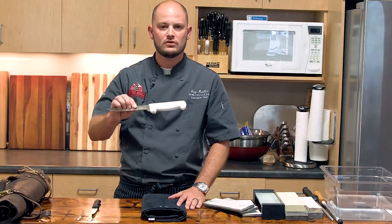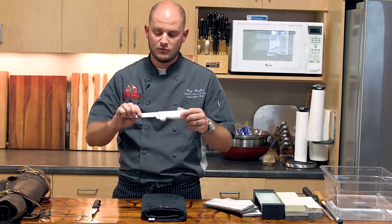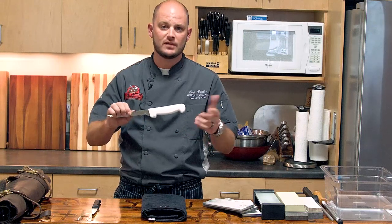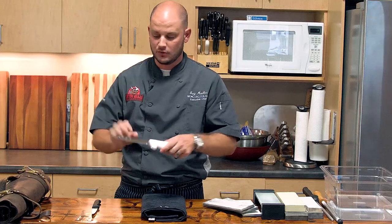This knife here is probably one of the more utilized knives in your barbecue arsenal — it'll be this and a slicer. This is a boning knife. You can pick these up at the big box store, super cheap. Typically they come in a two-pack for like 10 bucks. When they get dull, most people throw them out and buy a new one.